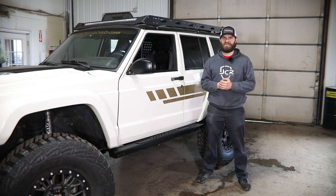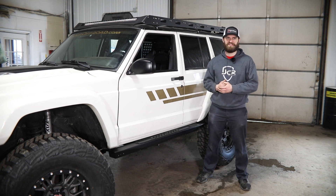Hey guys, I'm Kevin with JCR Off-Road. In this video we're going to be installing a set of our XJ Crusader sliders.